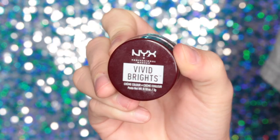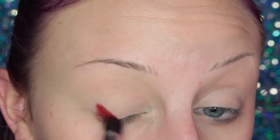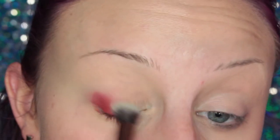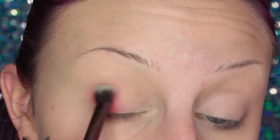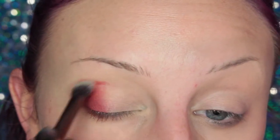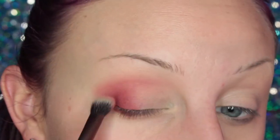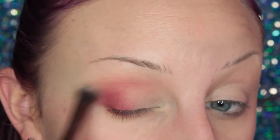To start off this look, I'm taking the NYX Vivid Brights Cream Color in Bad Blood and placing this on the outer V of my eye, then starting to blend. This is actually a different blending brush — not a Luxi brush — but any dual fiber brush is really good for blending out a cream colored base. Just bring that up in the crease and blend. You really want to take the time to make sure this is nice and blended out, because if it is not blended out, then your shadow is not going to go on as smoothly.